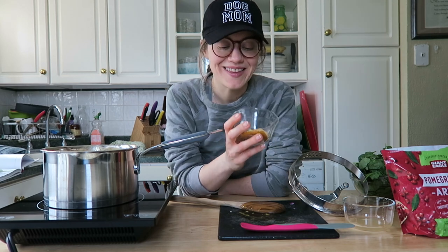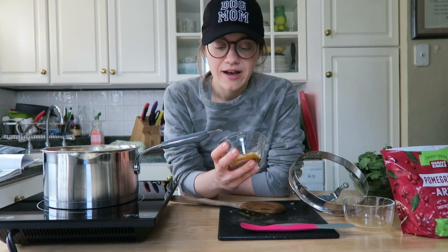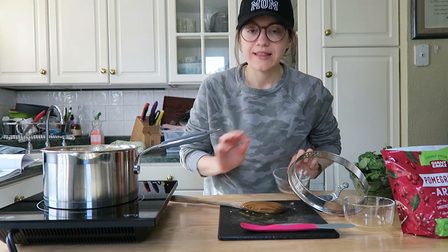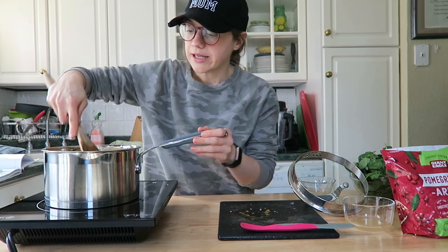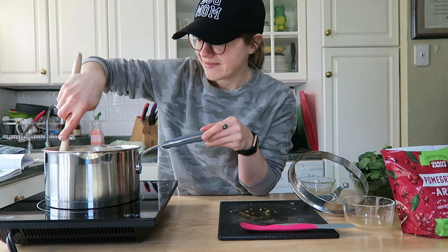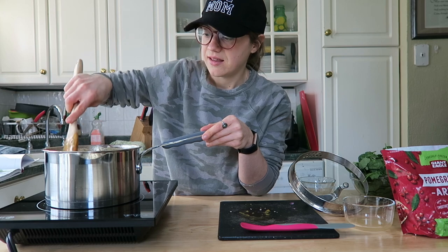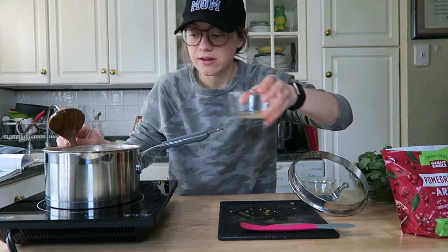Once your onions are translucent, you can go ahead and add the spices. I have black pepper, turmeric, ginger, garam masala, and cumin — really wonderful spices. I've omitted the green chili. Give it a nice stir — it smells amazing.